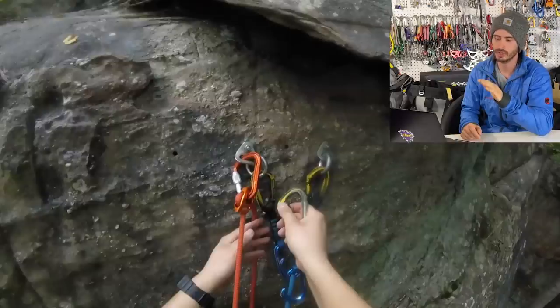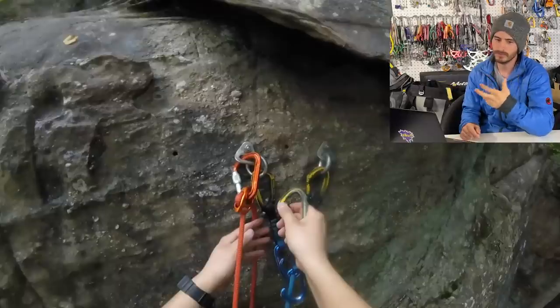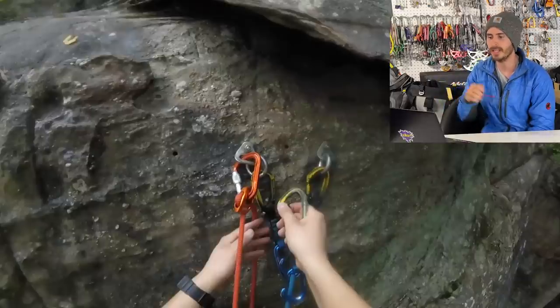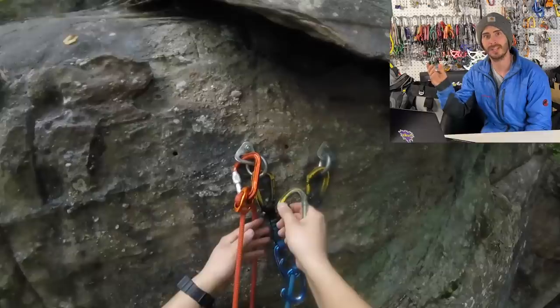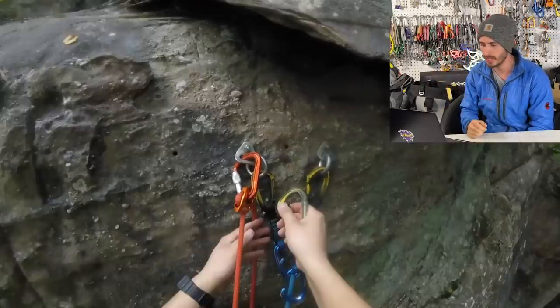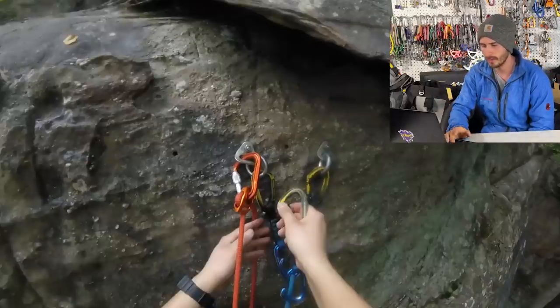He's building his anchor just straight out of quick draws. Some people say that's fine, some say it's not — I don't really like it. One issue that does happen is people get into an unclipping mindset as they go up, reach the anchor, think it's just another quick draw to unclip, and before you know it they've unclipped everything and fall to the ground. I'd recommend having some kind of locking device in an anchor just to break that train of thought.